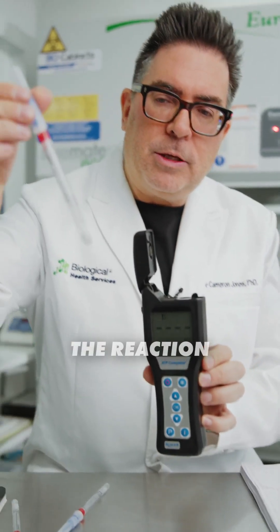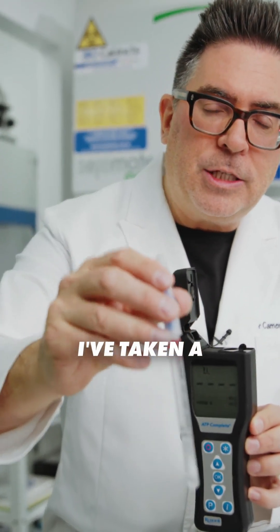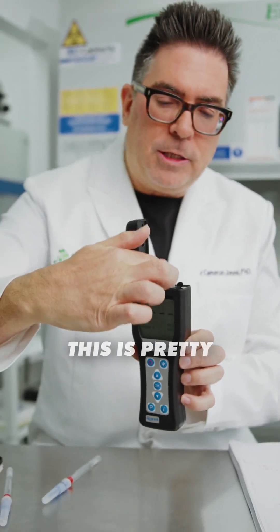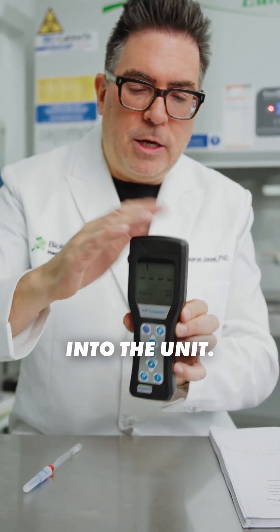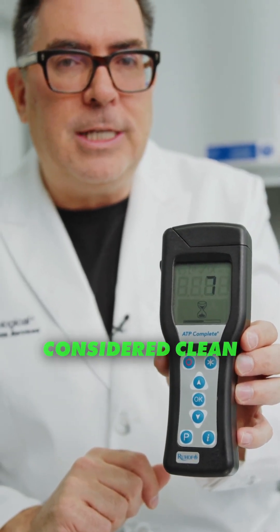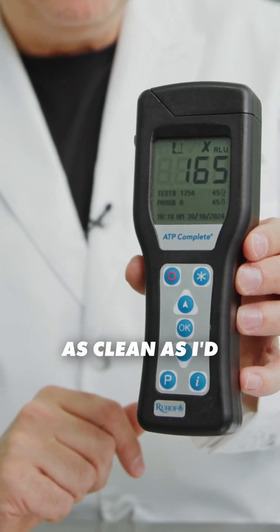Once the reaction occurs, the reagent is in the top reservoir. I've taken a surface environmental swab of the stainless steel — hopefully this is pretty clean. We put it into the unit. Anything under 45 relative light units is considered clean. We'll see what the stainless steel shows. It's not as clean as I'd hoped.